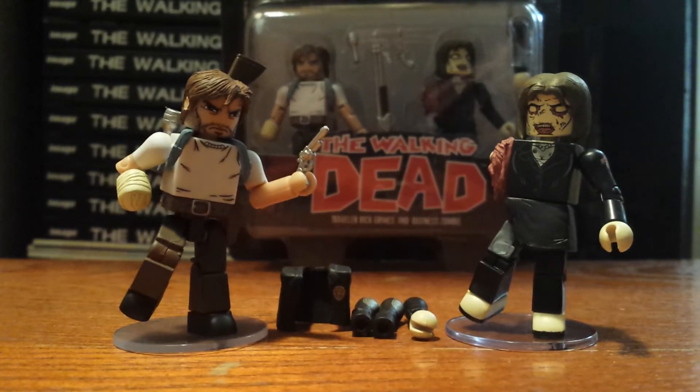Hello Walking Dead fans, this is Solid Dave Snake bringing you my first review on the Walking Dead Minimate Series 5. This review is going to be out of the Toys R Us line 2-pack of Traveler Rick Grimes and Business Zombie, and this is our seventh version that we've gotten of Rick Grimes in his Minimate form, and it is a very, very nice one.